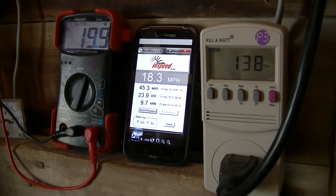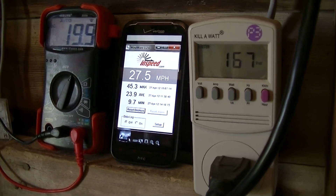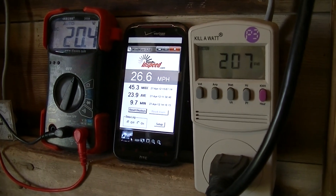Getting up there... getting a little higher.